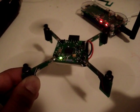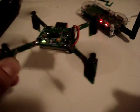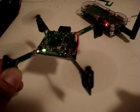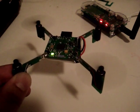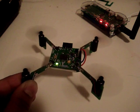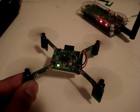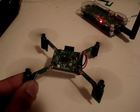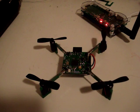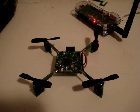It'll respond to disturbances. That's the sensor trying to keep it stable. So that's the flight stabilization.